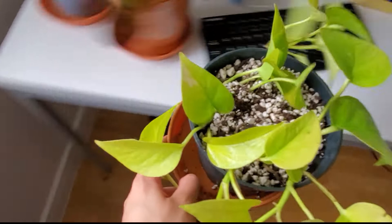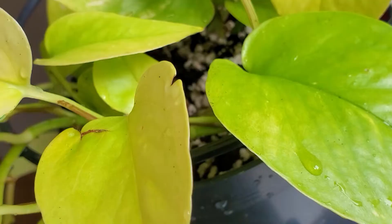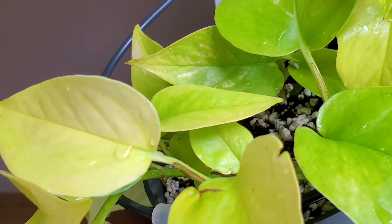Now that I'm done with repotting, I'll just give the plants some water — and voila. Next, I'm going to wipe the dust off some plants.